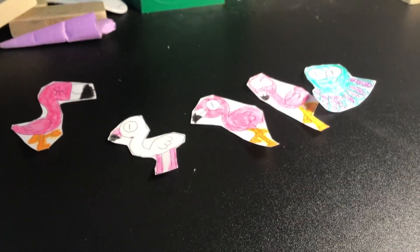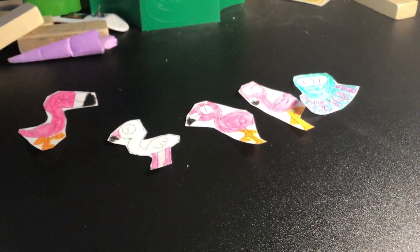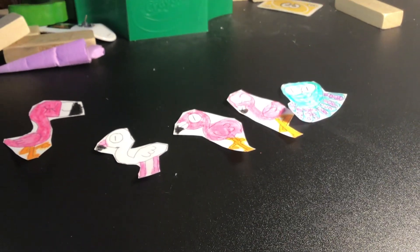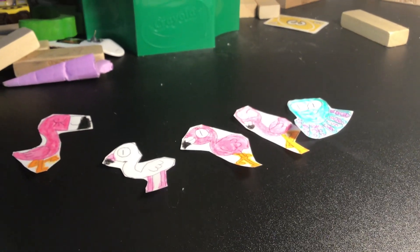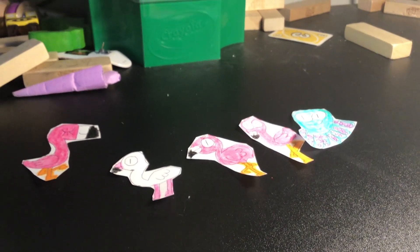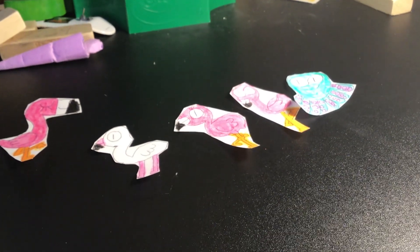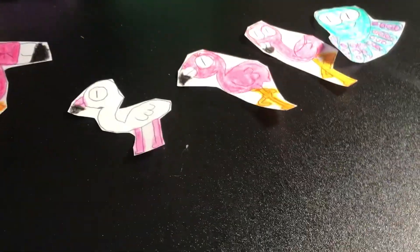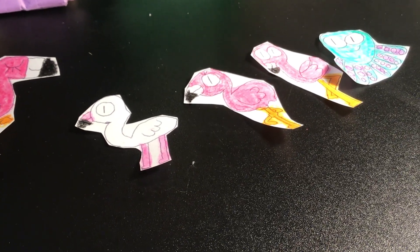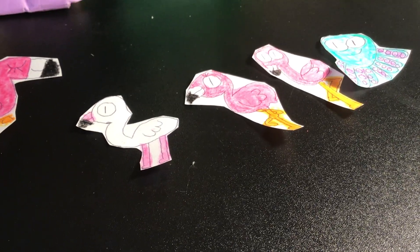So those were all the Pia the Flamingo cutouts. This will be a parody of Oia the Ostrich, which premiered back in 2011. It will be having four seasons and a total of 104 episodes, just like some shows. Don't miss Pia the Flamingo premiering Wednesday, March 15th.